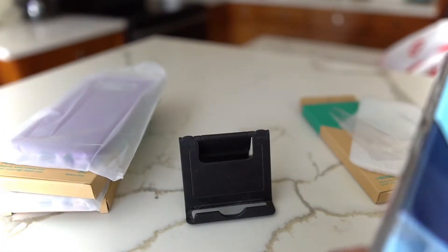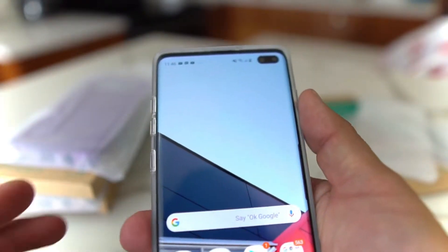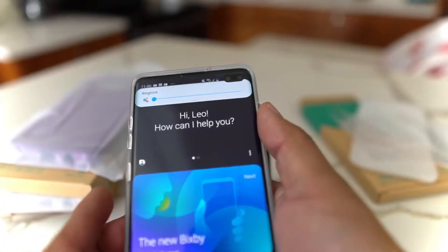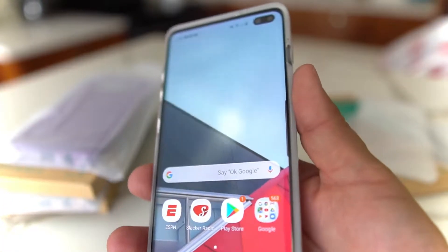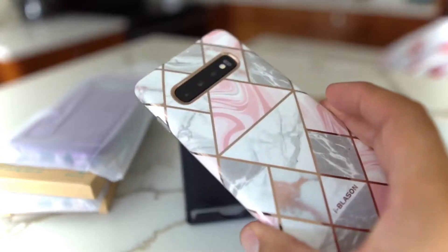Let's open up the lock screen — no peepers on that lock code. You got your volume up and down — the buttons are perfect. You got the Bixby button if you care to use it, and the power on and off is real good. These are some nice cases — I might rock this. Just kidding!